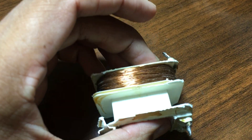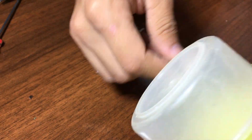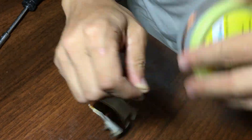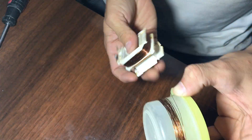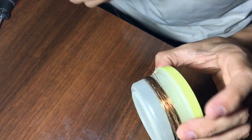Now it's time for the output side, for which we have to make 30 loops out of this wire.